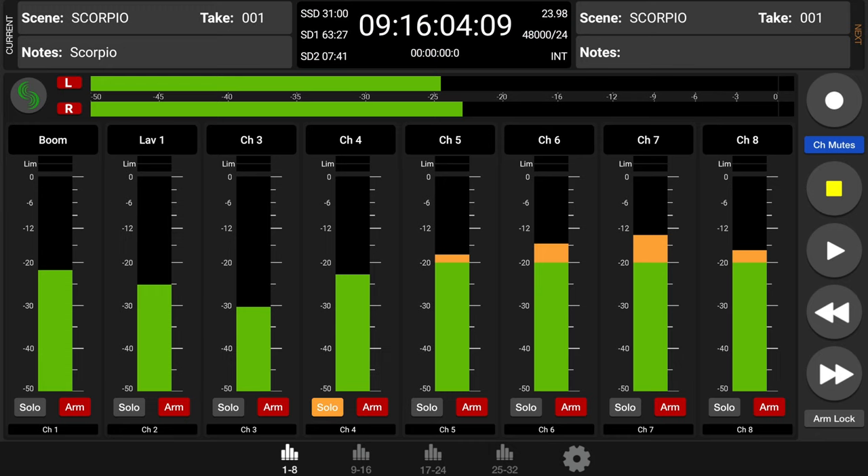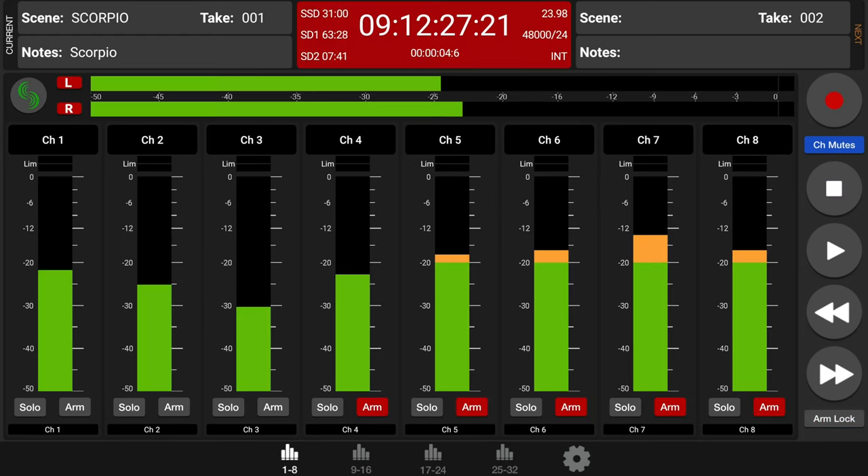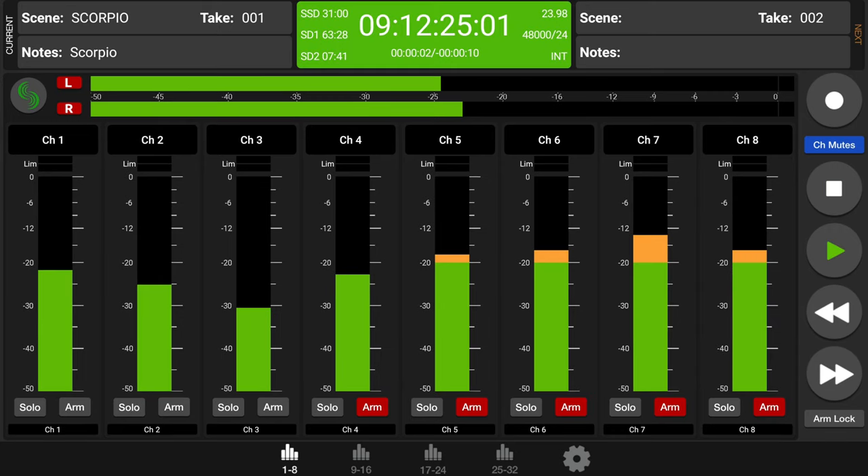Currently there's an Android version of the app and they're working on an iOS version. This allows you to do metering, soloing, arming and disarming tracks, muting, metadata entry — if you need to enter notes and name channels — and transport controls. It can connect via USB or via Bluetooth, so you have options. Sometimes on set you want to reduce RF traffic, so it's nice that you can also connect via USB.